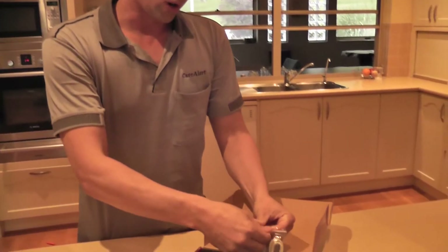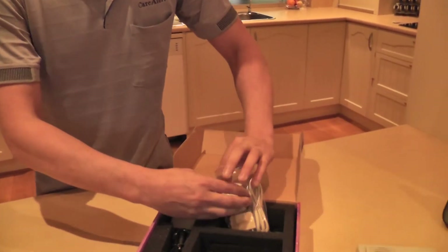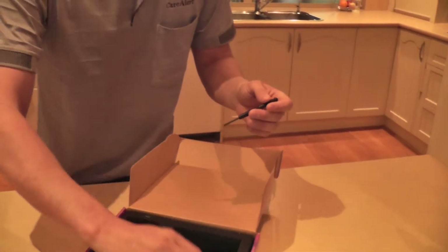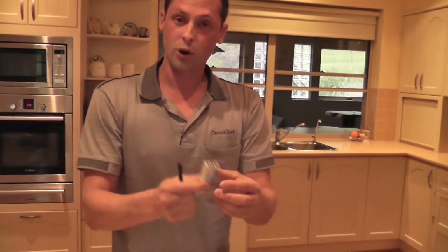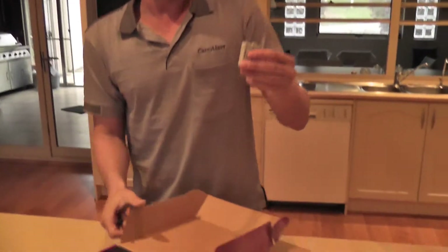It's also got a screwdriver in here, which I'm going to grab because the Care Alert does come with a backup battery. It is a nine volt battery and it is rechargeable. So make sure if you need to get another battery that you do get a rechargeable one.